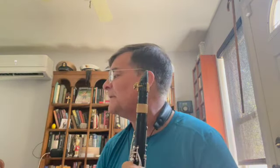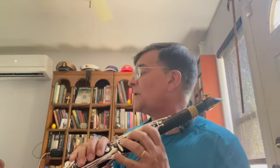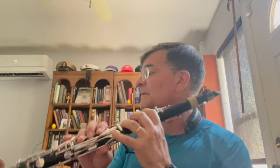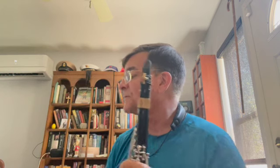Measure 20 has a B that must be on the right side, followed by C sharp, because we have a D sharp on beat three. In measure 21, beat three: C sharp on the left, B on the right, B sharp (same as C) on the left, D sharp, C sharp — left, right, left, right. It will make your life much easier, trust me. And then we have some not-so-friendly trills.